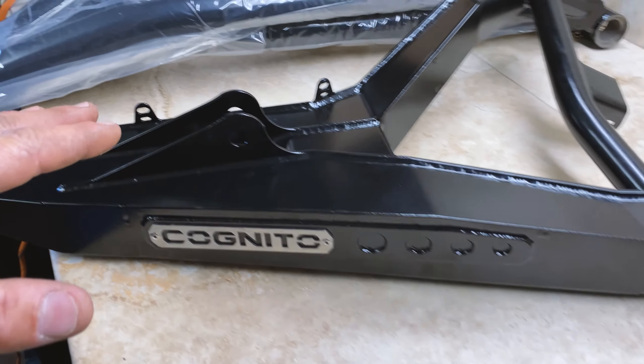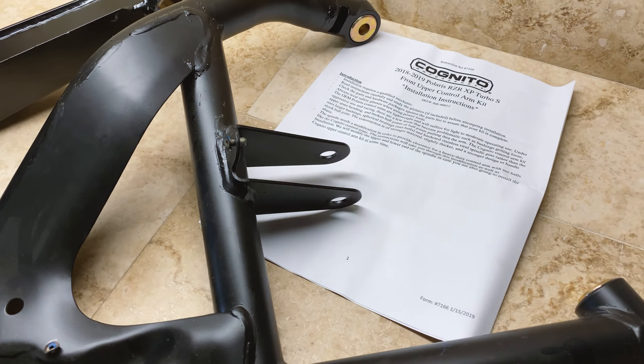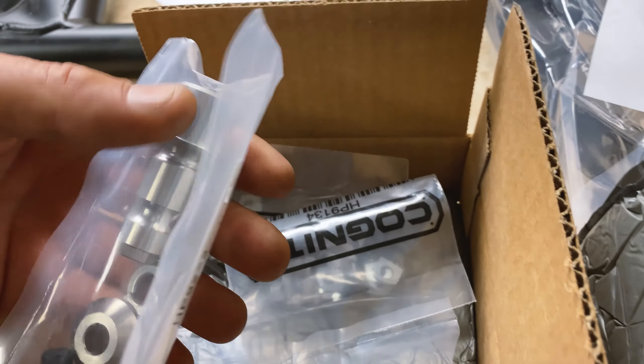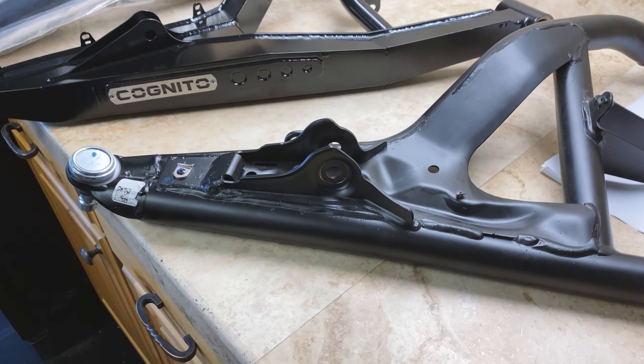These are the lower arms right here — haven't opened those up yet. I've gone through the instructions briefly and this is all the hardware; it's really nice hardware. I just wanted to show you the big difference between the two before I get cracking on putting them on.